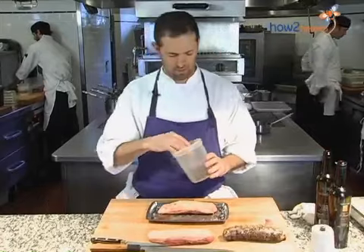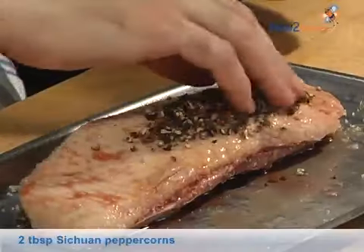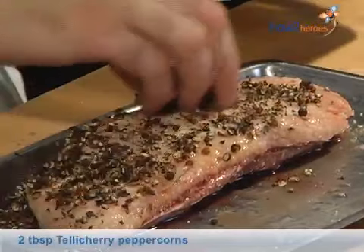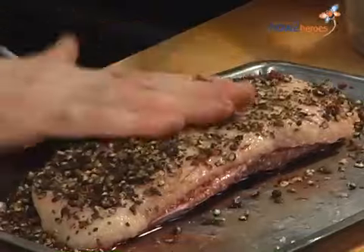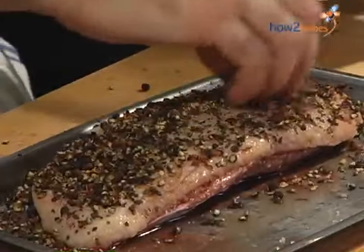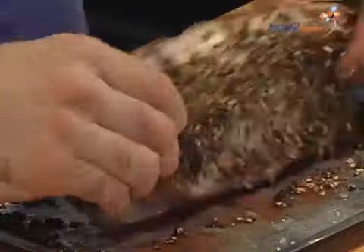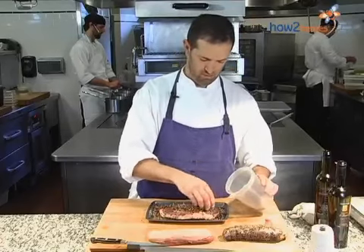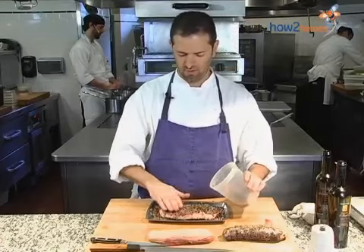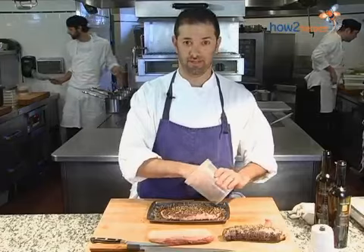We're going to take our spice mix — we're using Sichuan peppercorns and Tellicherry peppercorns — and we're going to lay it on pretty heavy. If you think about what a pastrami looks like with a heavy spice crust, that's kind of what we're going for here. We'll flip it over. Very low degree of technicality with a high degree of yumminess at the end.